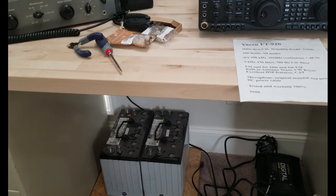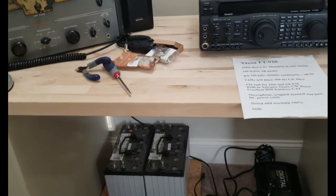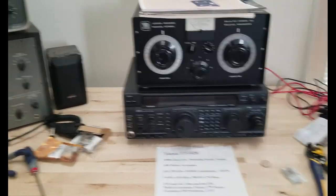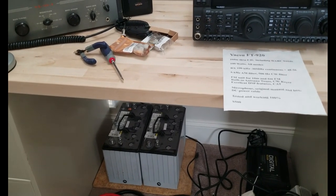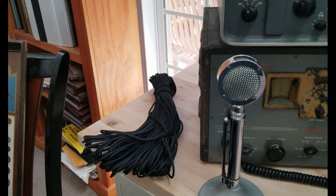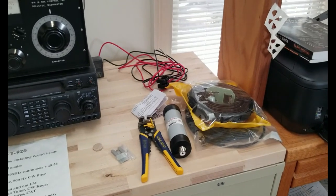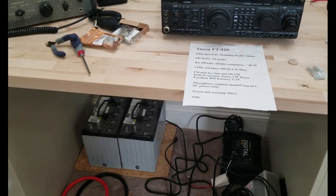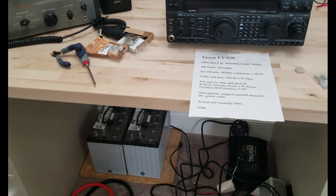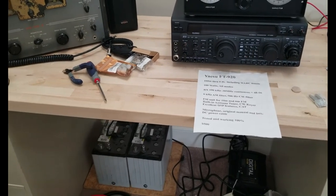I've got batteries down here — deep cycle AGM batteries — with a dual charger to keep them charged, plus an inverter. This radio works off DC; the other can work off AC or DC. It'll take a little while to get everything working, but I should be receiving soon. I've got special rope for hanging the wire, and I'm planning to put a whip antenna on the roof along with the dipole so I can switch between both.